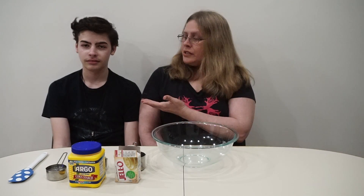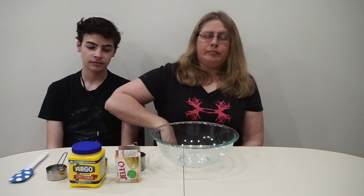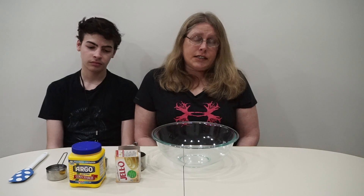Hi boys and girls, this is Ms. Cheryl and this is Mr. Kevin. Today we're going to make edible slime. You ask why we're making edible slime? Well, we're home and just in case we drop our slime on the floor, our dog friends or cats eat it, it's okay and they're not going to get harmed. Or our younger siblings decide to taste it, it's okay and nothing will hurt them.